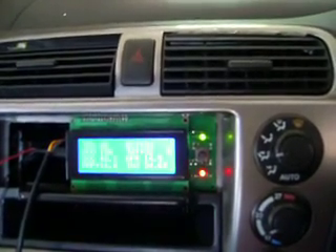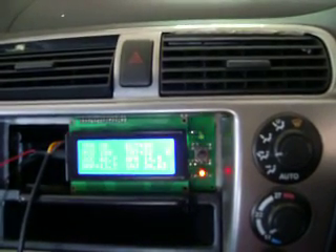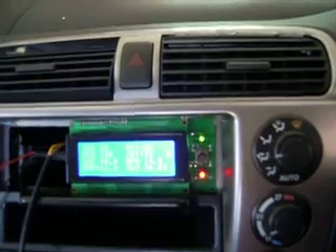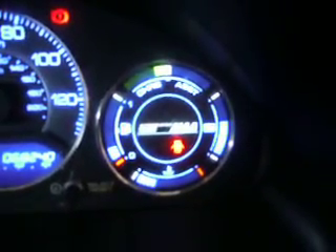That's a major step forward. We've now got IMA control for the Civic Hybrid, or the HHH1. You can see the regen there — 186 volts.